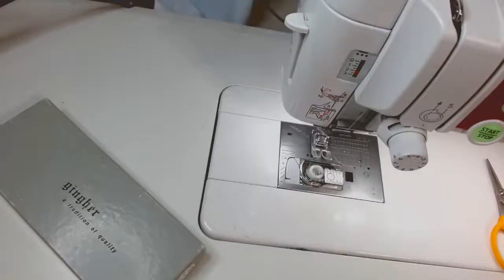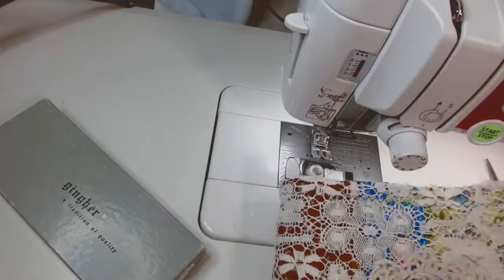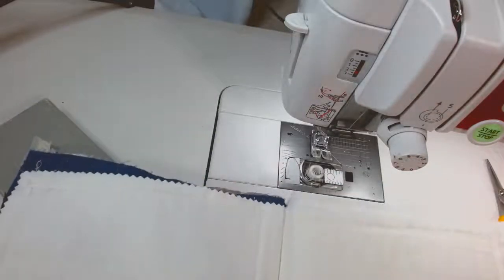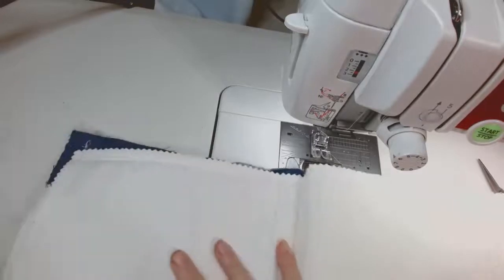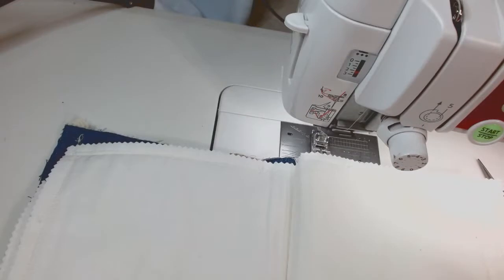Hey guys, welcome back to Thread and Glue Designs. Today I'm working on spirit stitching — this is a type of stitching that was created by Lizzy Brewer. We're gonna work on that. I made a cute little new thumbnail picture, it was kind of fun. I was supposed to hit play at the same time.